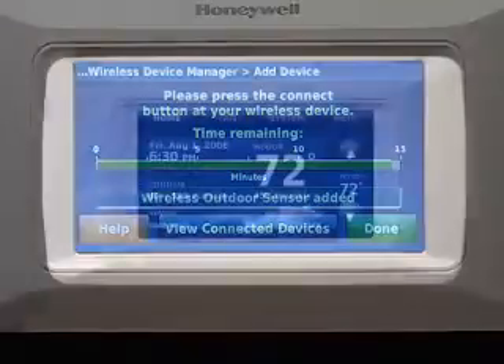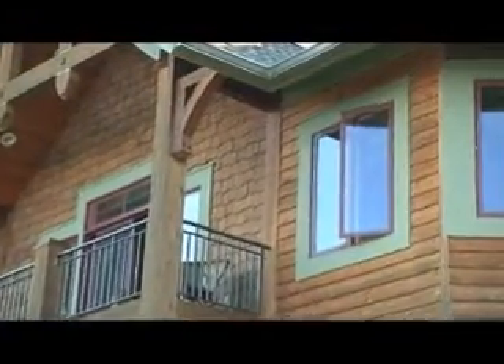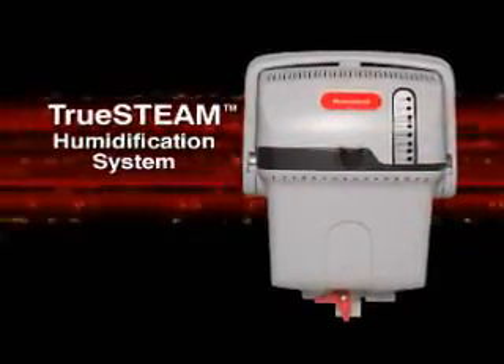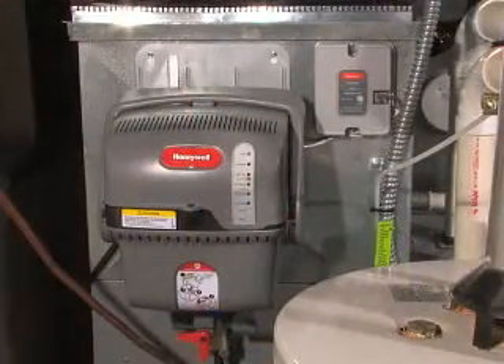It's that simple. But it doesn't stop there. If you want to provide your customer with a whole house humidification system, you can do it without wires with the new wireless TruSteam humidification system. Simply install TruSteam as you normally would, either directly to the ductwork or mount remotely.